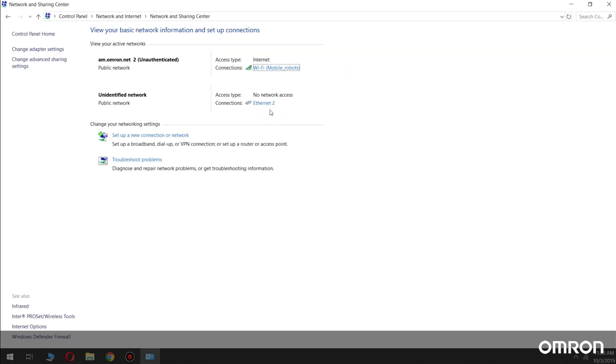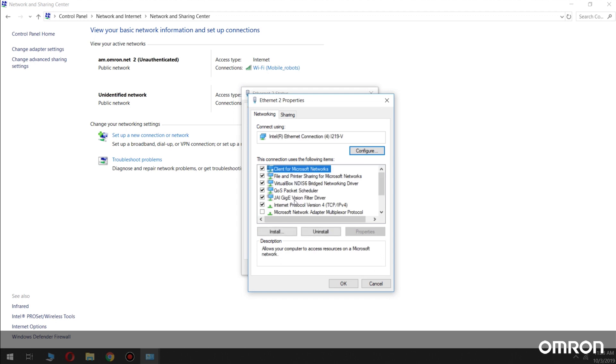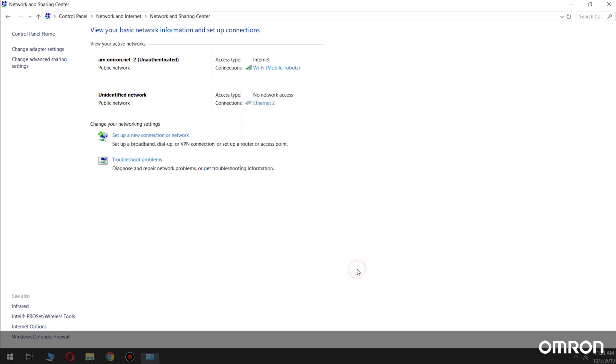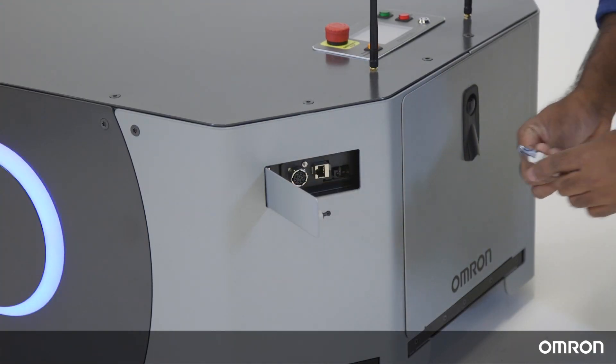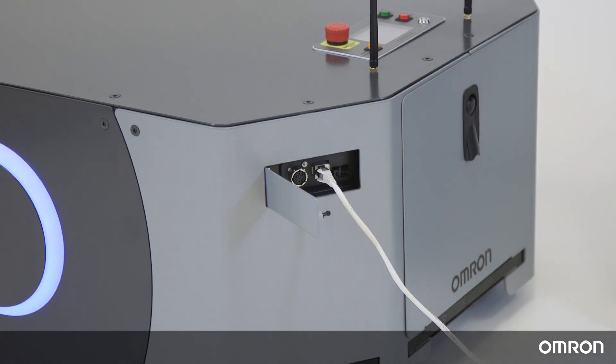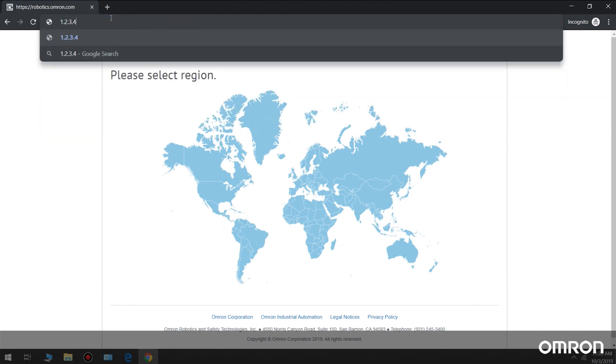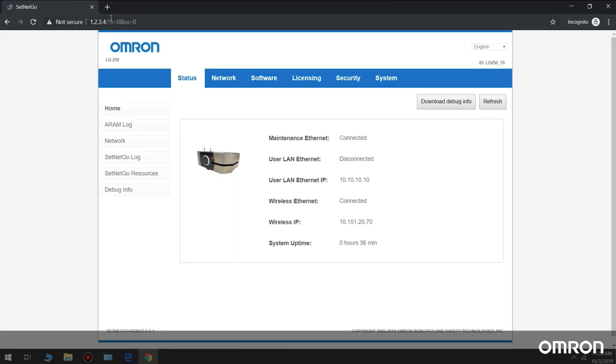Getting LD250 on the network. The robot will be receiving commands through the wireless network, so next let's get the LD250 onto your wireless network. First, set up a static IP on your laptop. Open the maintenance port and connect your laptop to it using an Ethernet cable. Connect to SetNetGo at IP 1.2.3.4. Connecting to the robot's IP will provide you access to the SetNetGo interface. SetNetGo is an operating system that resides on the LD mobile robots, and its interface provides access to the robot's network and other administrative functions.